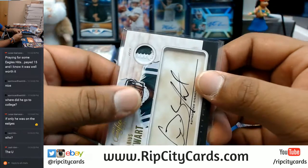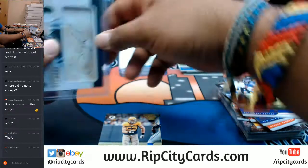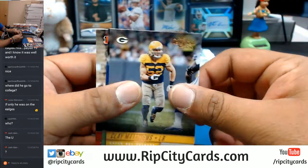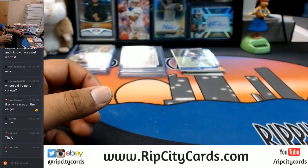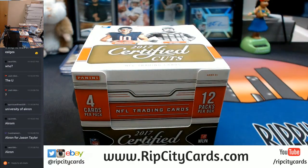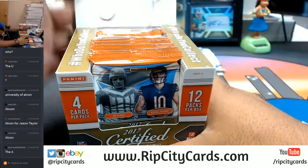Jason Taylor did not go to the U — I know that for a fact. I think he went to like a small school. It doesn't say the college team but I'm pretty sure. Something tells me maybe SMU or something like that. Akron — there you go. He went to the A, not the U — the A.